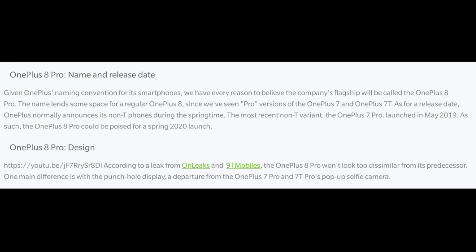As many of you know, OnePlus launched the OnePlus 7 and OnePlus 7 Pro back in 2019. Similarly, the OnePlus 8 Pro is expected to launch in 2020. Let's talk about the OnePlus 8 Pro design details.